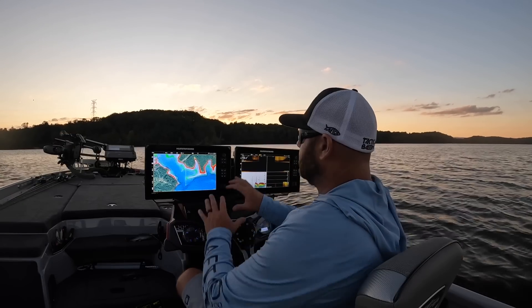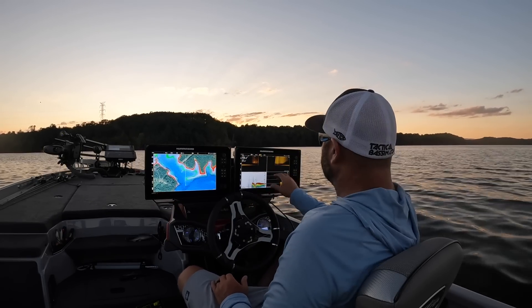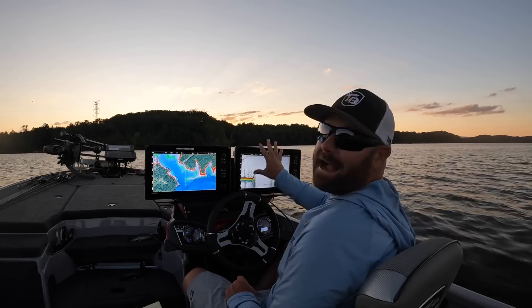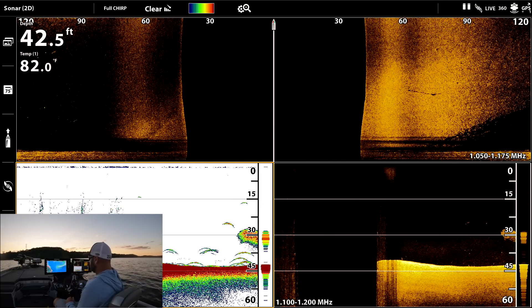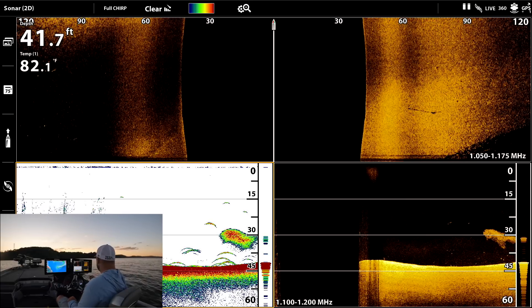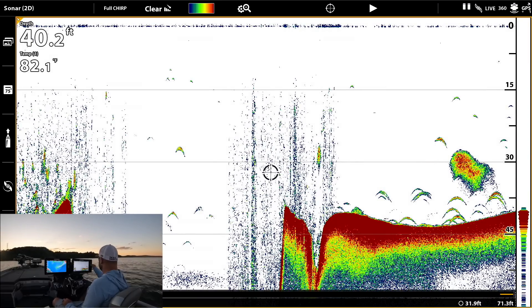If you're on a boat with only one unit, you can set it to show four screens: your map, your 2D, your down imaging, and your side imaging. And if you want to zoom in, just use two fingers to magnify that specific screen. Look at these fish on bait — here we go on 2D. How awesome is that? This is exactly what fish look like.